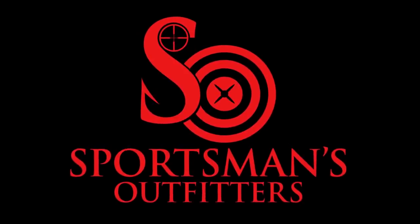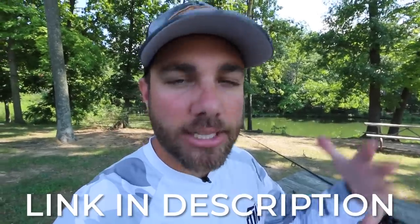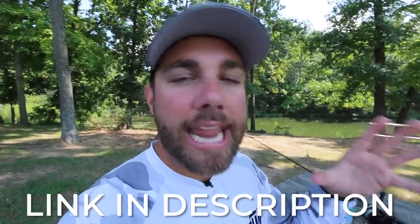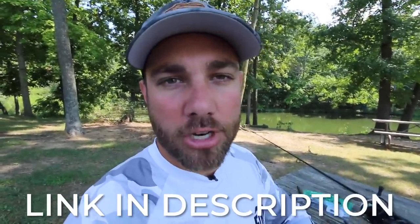This video is brought to you by sportsmansoutfitters.com. If you are new to fishing and you're looking for a place online to buy tackle, Sportsman's Outfitters has you covered. Not only do they have all the tackle we're going to talk about, but they have it at a great price, so click those links down below in the description.